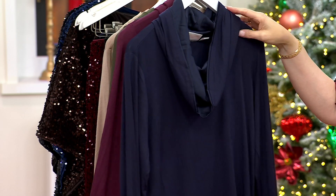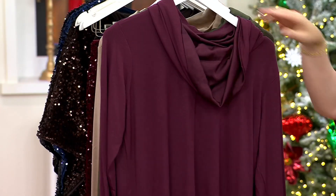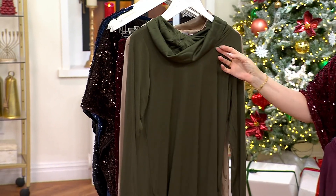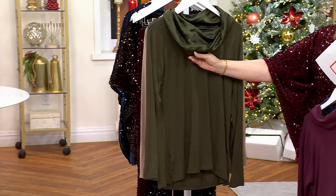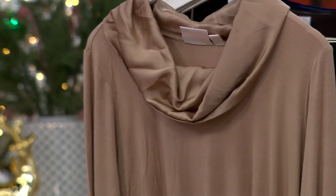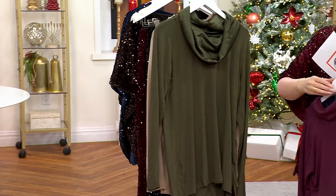Here is the total eclipse. Isn't that pretty? Then we have it in wine tasting. Then we have the black olive right there. And then lastly, we have silver mink available for you.